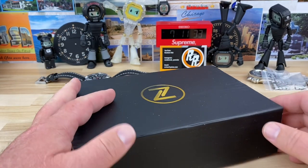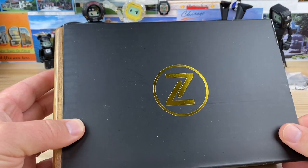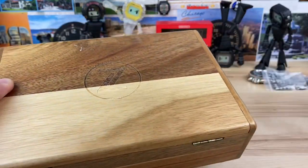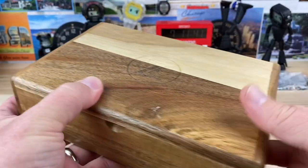All right guys, another unboxing. It's been a while since I've opened up a Zelos, and looks like we got a different box. This box is a little bit different than the previous one.